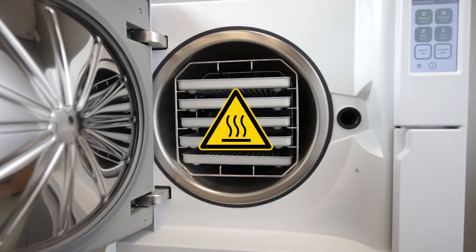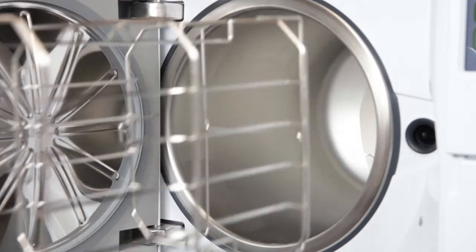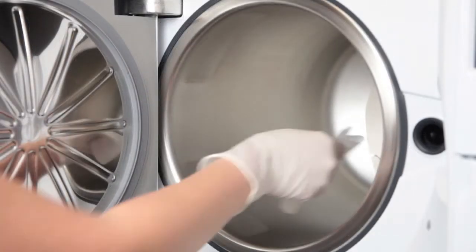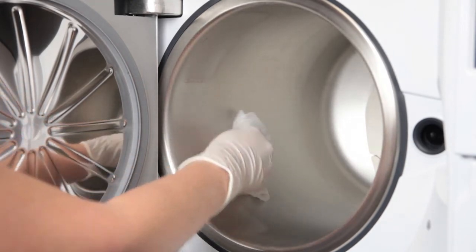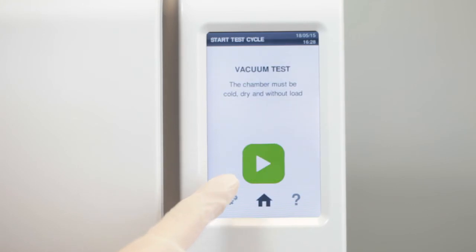Before carrying out the vacuum test, make sure that the sterilization chamber is completely dry and cold. Remove the rack and all storage trays. Check that the sterilization chamber is completely dry. Close the door and select vacuum test from the cycle selection screen.